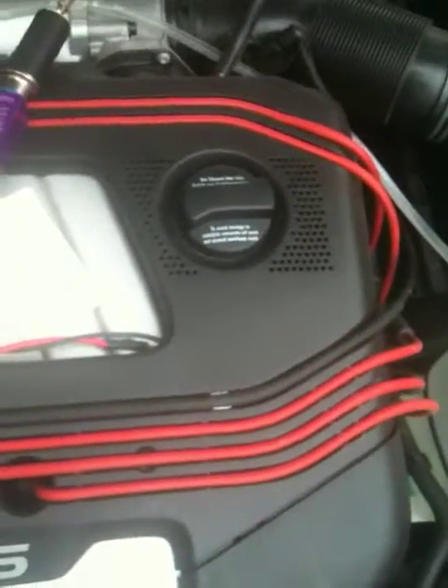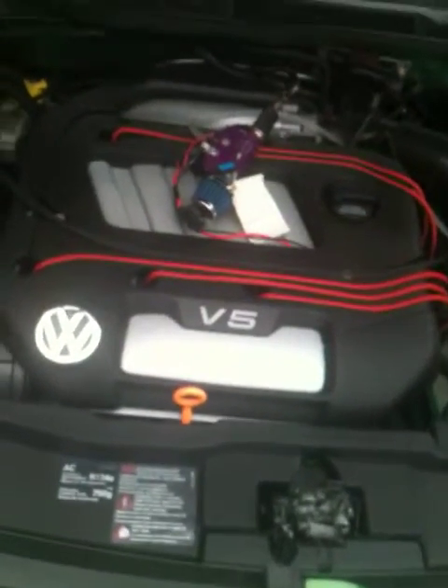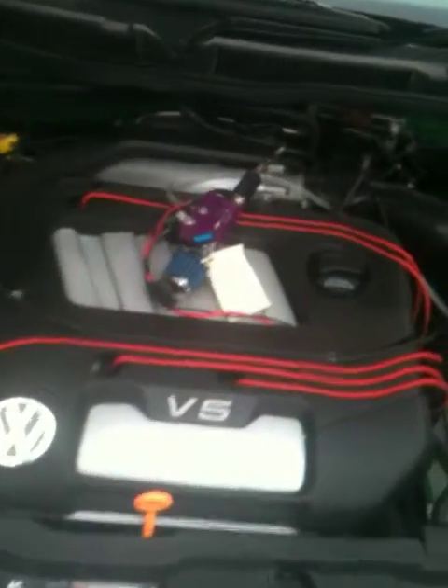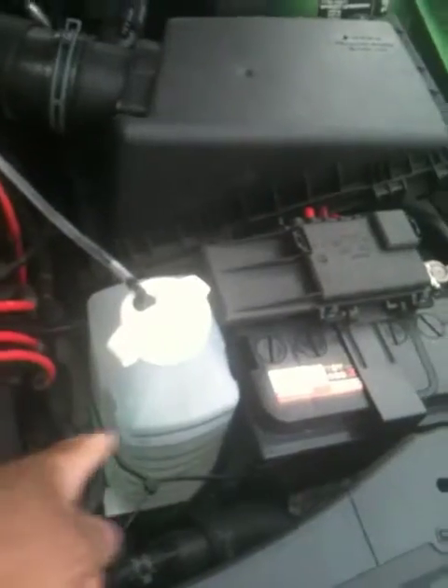Hello, this is a video on a Volkswagen Bora 2.3 litre V5. It is a 2000 model and as you can see I strapped the water container with the battery.